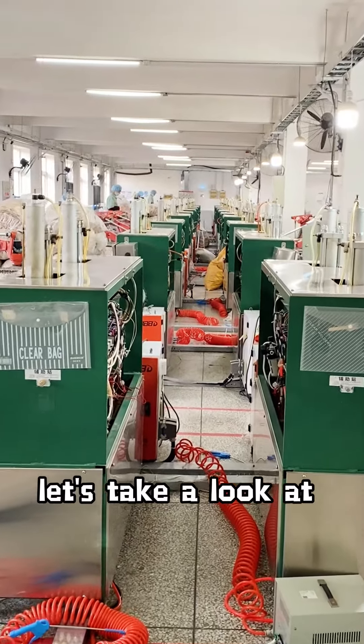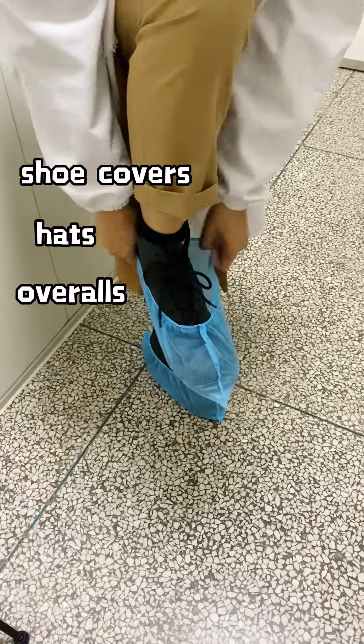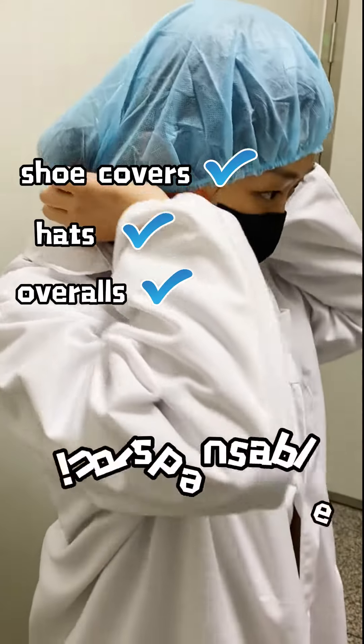Following the steps of the previous, let's take a look at our molding workshop today. It's not so easy to enter a workshop — covers, hats, and overalls are indispensable.